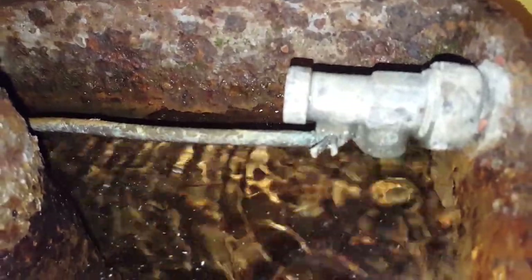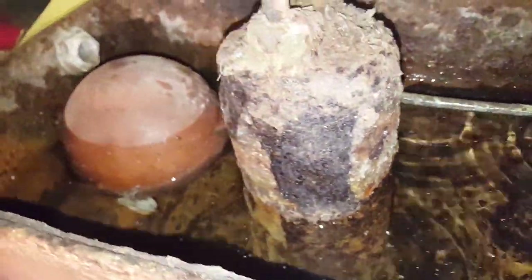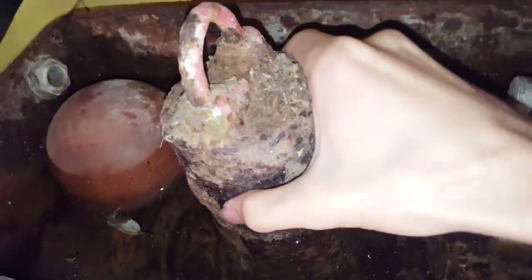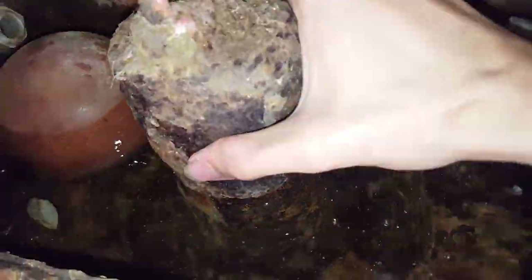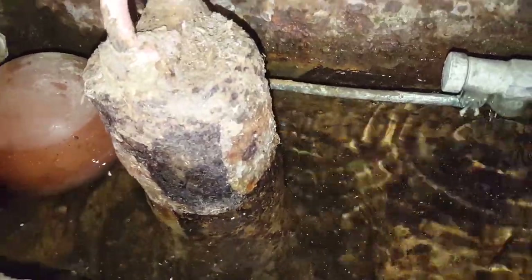So it's out of the water line now, still dripping — that's almost unusual.